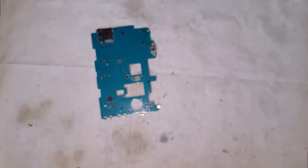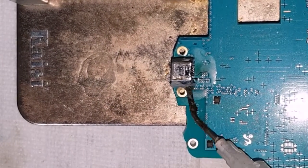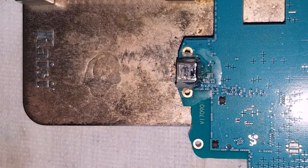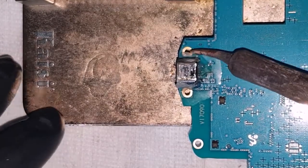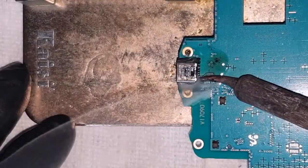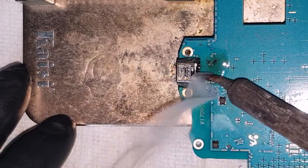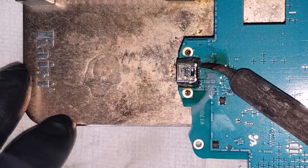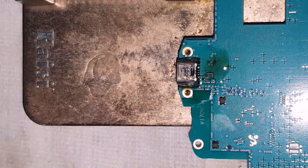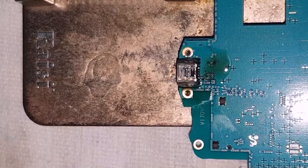Let's place it on a PCB holder. I'll start by applying a bit of flux around the joints of the charging port and apply a bit of solder just to melt the existing solder and get it to flow easily. When we heat up with the heat gun we'll have success removing this without applying too much heat to the board.